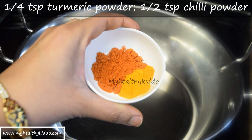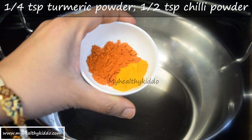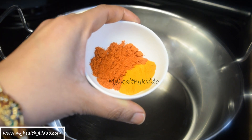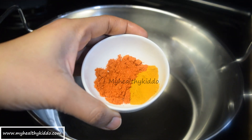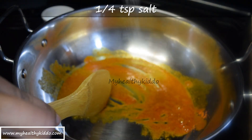Add quarter teaspoon of turmeric powder, and quarter to half teaspoon of plain chili powder depending upon your spice level. For variation, you can replace chili powder with pepper powder. Once the oil is slightly hot, add the spice powders — let the stove be on sim. The spices have to be fried well but not burnt. Add quarter teaspoon of salt.